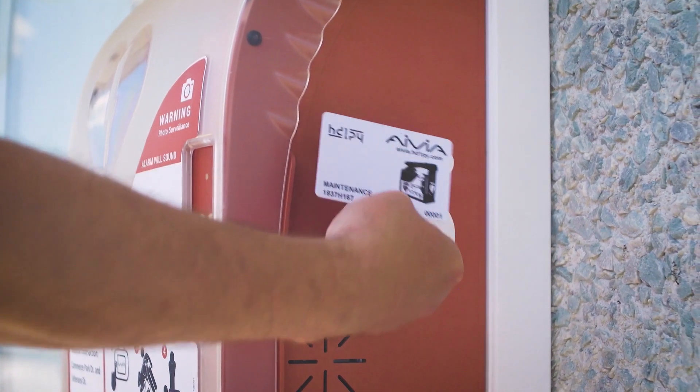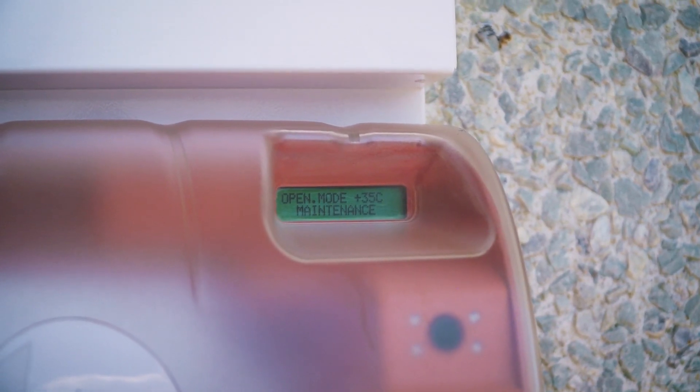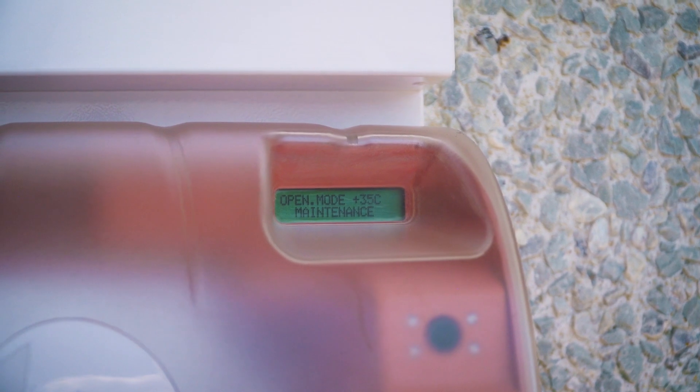If you are resetting the cabinet or decide not to open the cover, the cabinet will automatically rearm itself after 10 seconds and will beep six times.